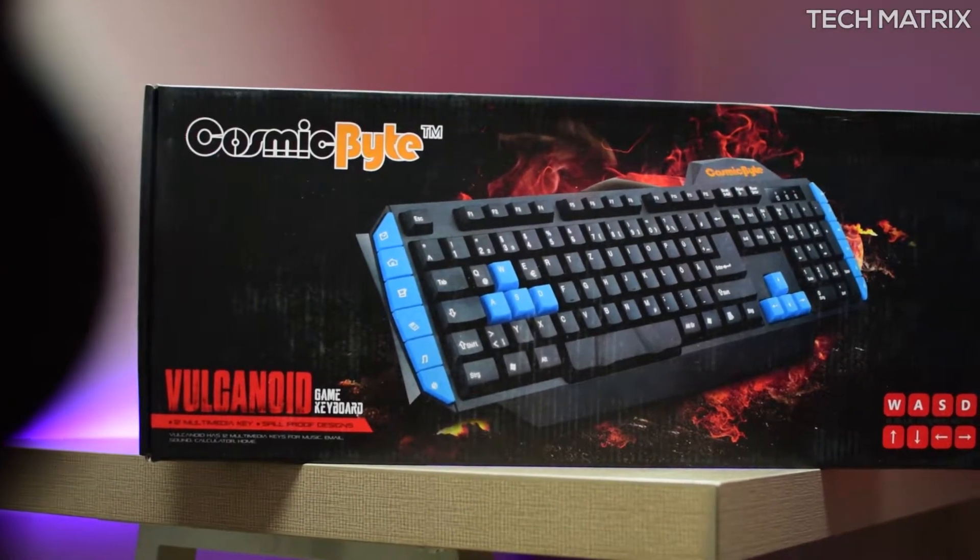Hey, what's up guys, this is your host Bharat and welcome back to yet another video on Techmatrix. Today let's check out the Cosmic Byte Vulcanoid Gaming Keyboard. Let's get to it.